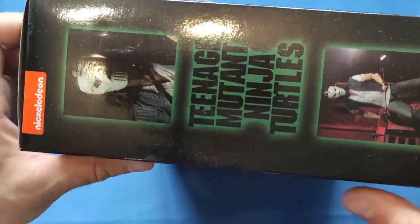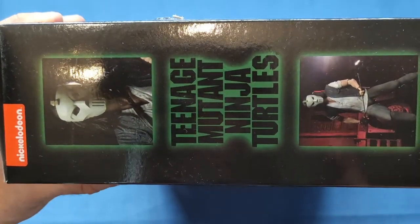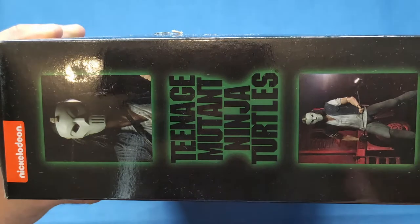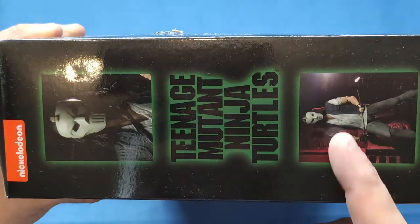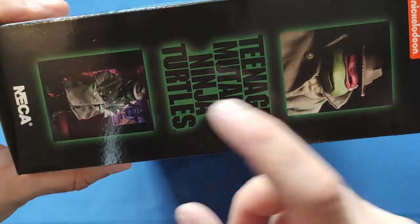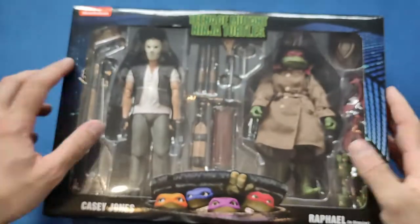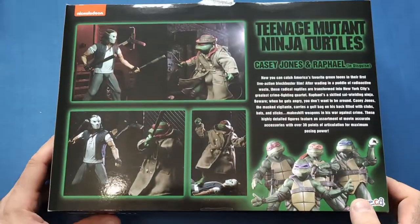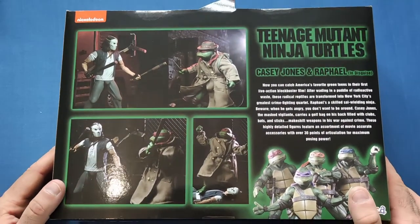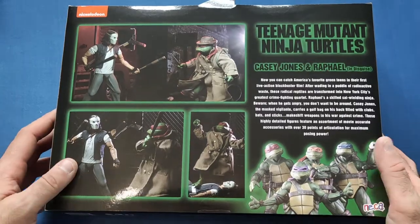On the side we've got the Nickelodeon logo at the top, and then a bit of Casey Jones - I've got a feeling the actor didn't give his rights for the look, but I think there is a figure out with his mask off now. On the other side we get Rafael in disguise, one of the worst disguises in movie history. On the back you've got the main turtles, some scenes from the movie including when Casey Jones wins the fight, and a nice little write-up as well.